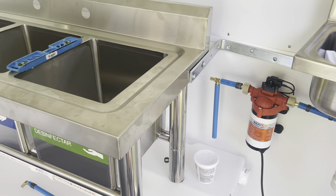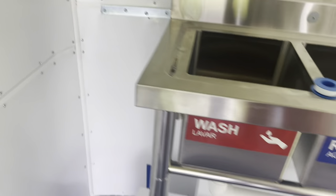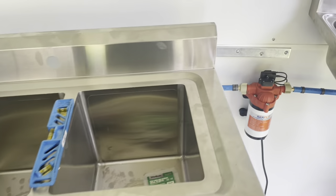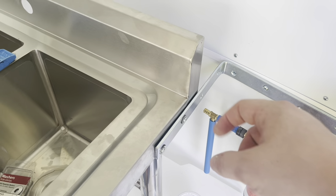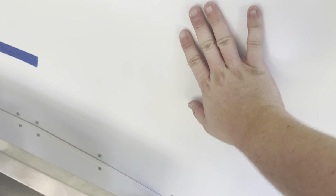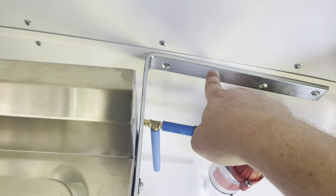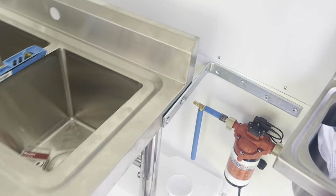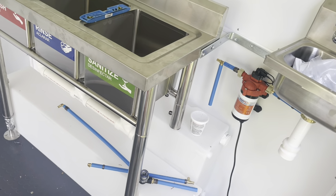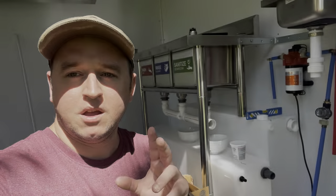The brackets are now installed - you can see right there and right there - and this thing is solid, it's not going anywhere. You might have to bend them slightly; my back wall is curved rather than completely flat so I had to bend them in a little bit with my hands. They fit perfectly fine though and the sink is secure. Those brackets are definitely a must if you go with this sink in this size trailer.